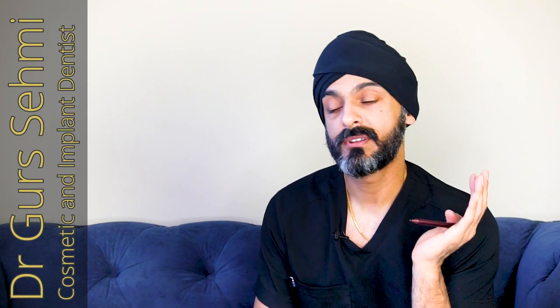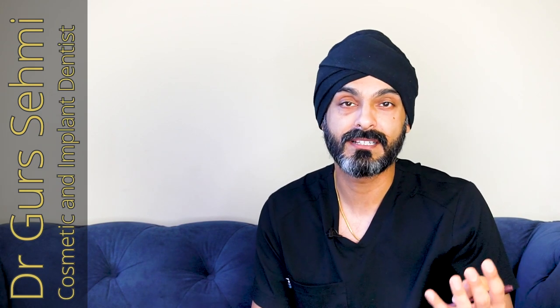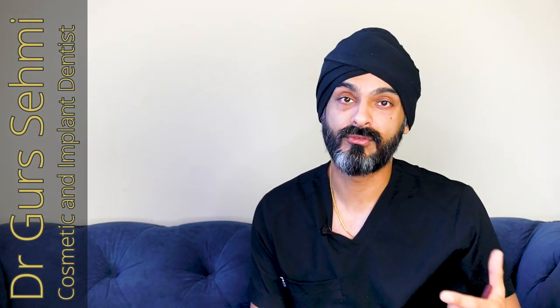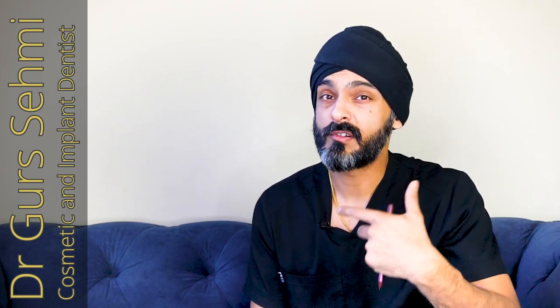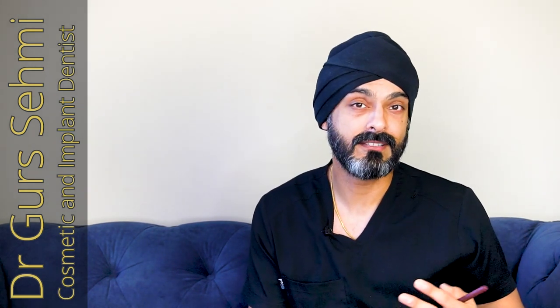In this video I'm going to show you what I explain to my patients when they've had dental implant treatment and how to keep it clean. We're going to talk about single unit dental implants, bridges which are sections of teeth on dental implants, and most importantly all-on-fours — because a lot of people understand that the success of their dental implant treatment depends on how well it's maintained.